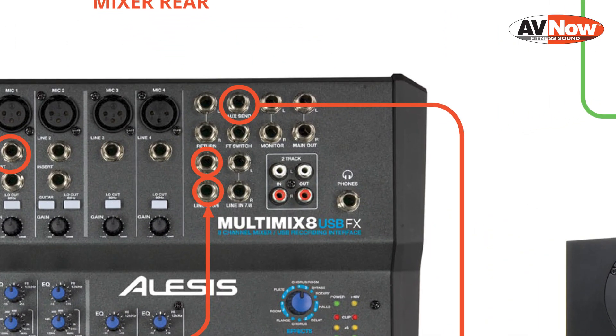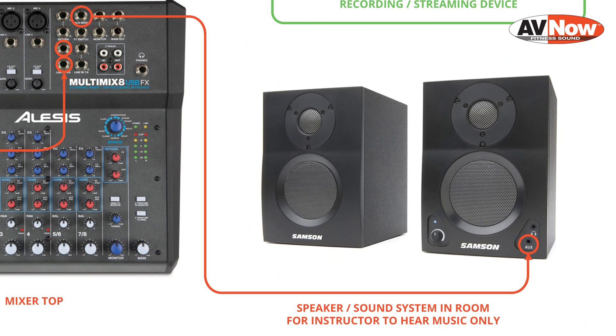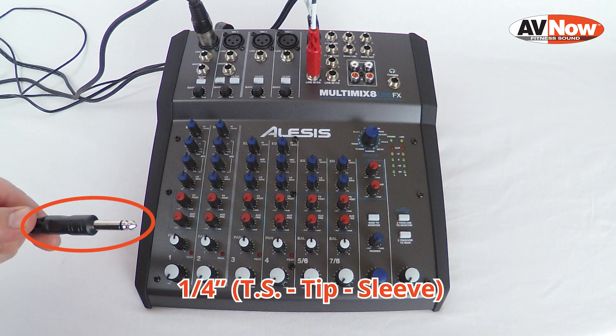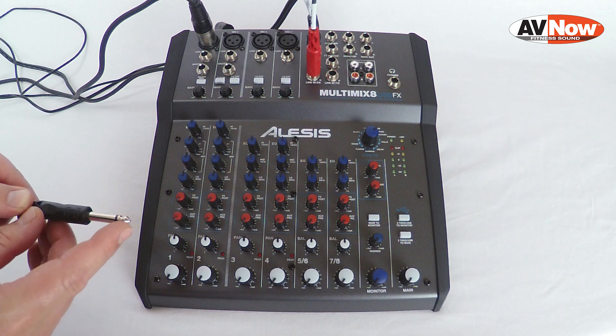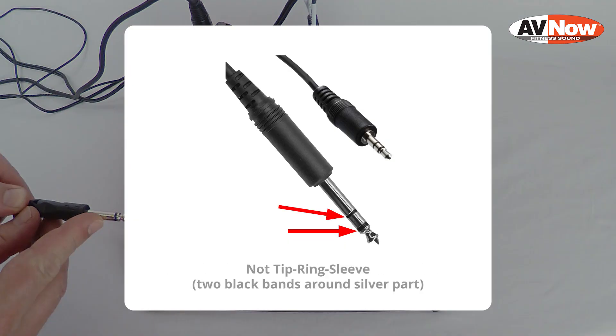Next, we're going to connect the cable to the AUX send jack. That's going to be used to send signal out to speakers or a sound system in the room. That's going to be a 1/4-inch connector, and you'll notice that there is a tip and a sleeve with only one black ring around it, so it's called a tip-sleeve 1/4-inch cable.